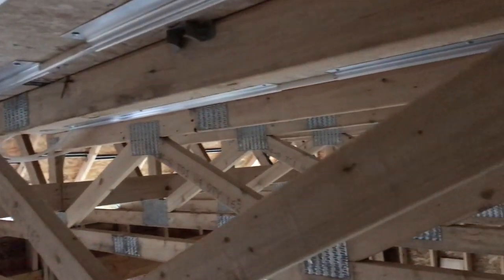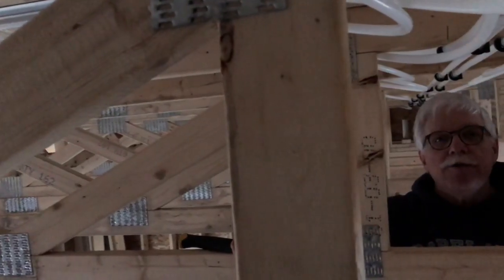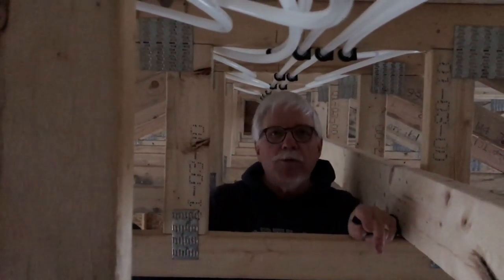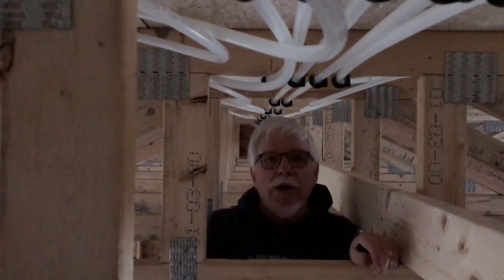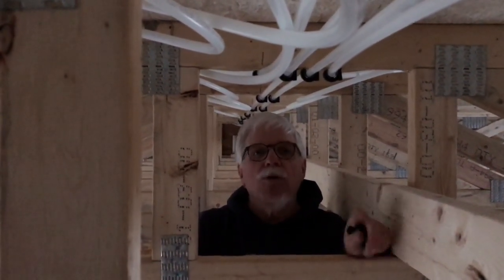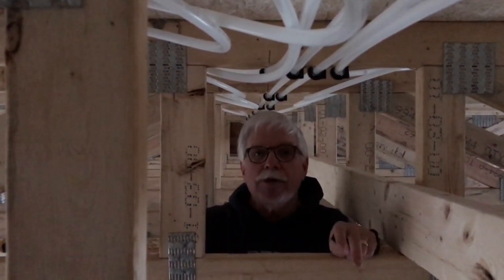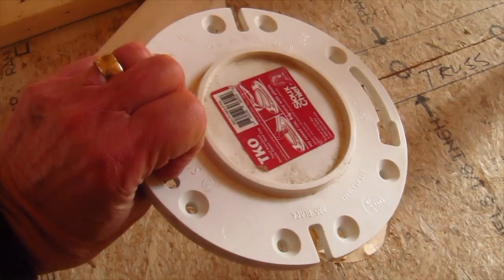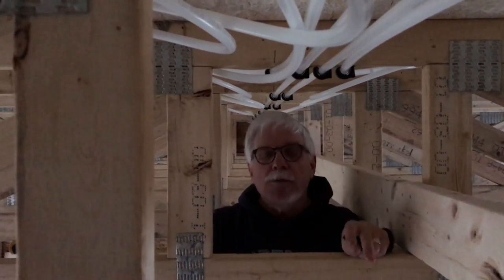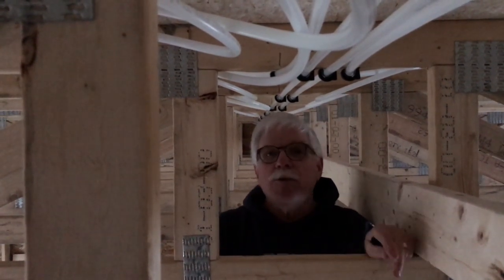I'm actually standing in the space of the garage, but these are giant floor trusses inside an attic truss. Why is that so advantageous? You can see there's so much room to work. It's easy to run pipes. You don't have to drill any holes — it just makes the work go so much faster. The trouble with drilling holes in other framing members is that carpenters or plumbers don't always follow recommendations, and they can actually weaken the structural member if they drill the hole in the wrong place. When you use floor trusses like this, you don't have to worry about it.